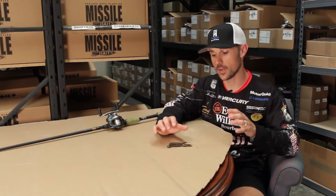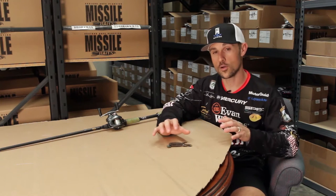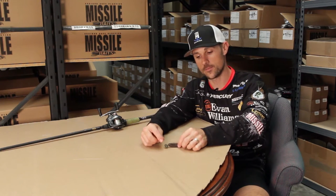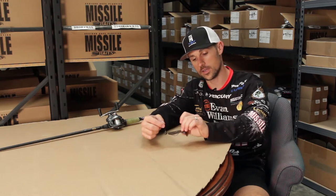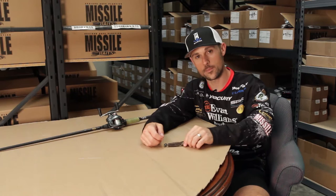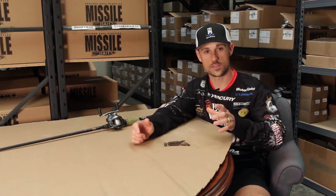Hey, John Cruz, professional bass angler, and I've got the Missile Baits Baby D-Bomb right here. I've got it on what we call a wobble head, which means it's got a lead head with the hook — an extra wide gap type hook behind it — and it's a smaller compact bait that really emulates a crawfish when it's fished on the bottom.